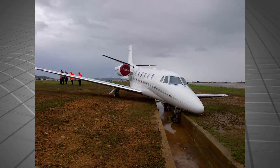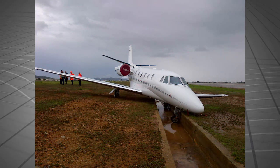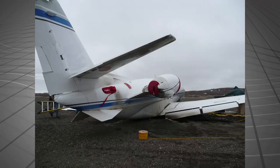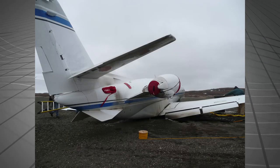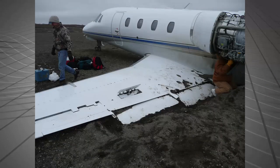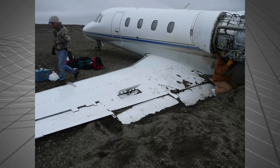Emergency lifting is a procedure designed to lift the aircraft from an abnormal position while minimizing any further damage to the airframe. It is to be noted that all circumstances and conditions vary depending on the specific incident, but these general rules may be applied for lifting and slinging the aircraft.